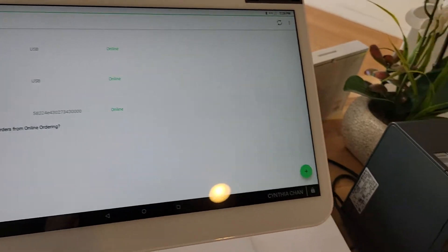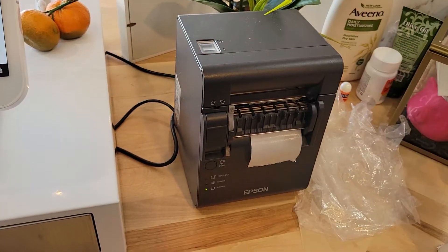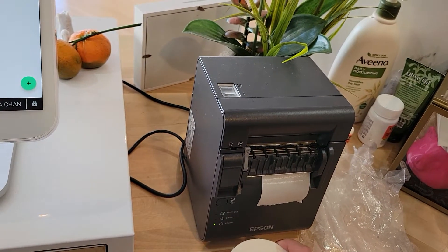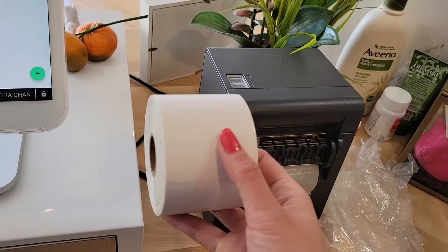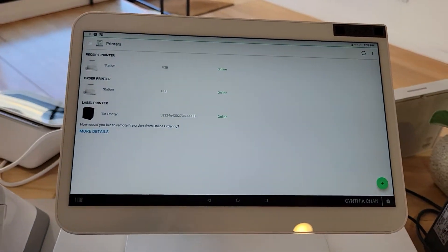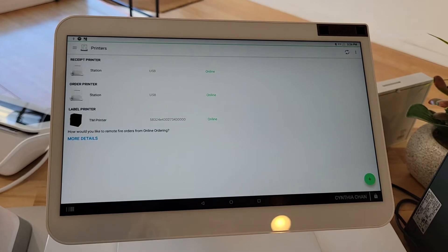I hope this helps everyone out who's having the same issues with the Clover system and the Epson label printer. Remember: you need to buy the USB-C to USB cord beforehand and the correct label size. If you have any comments or questions, put them in the comments below.